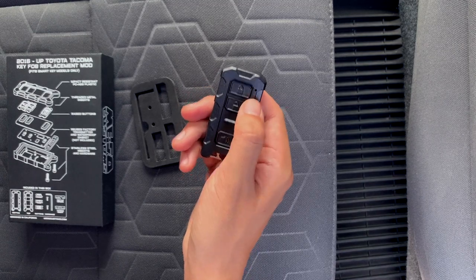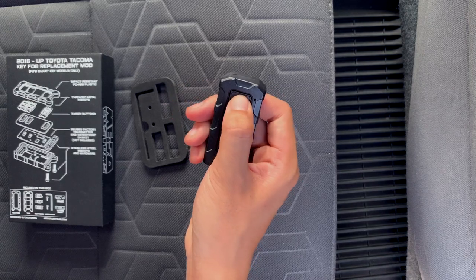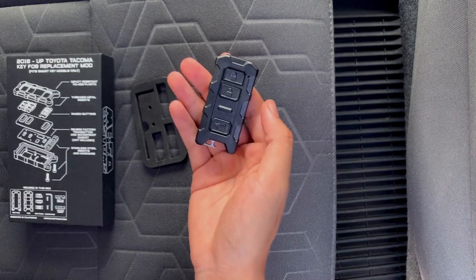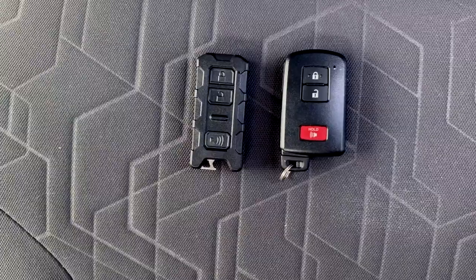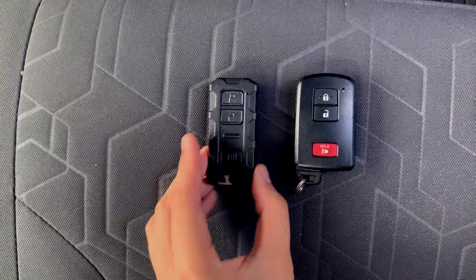That's it — pretty simple! Let's test if it works. You can see the little red LED flash for unlock, and the lock button works too — it won't lock because I have a door open. I'm not going to press the panic button to save my neighbors, but you get the point: it works!